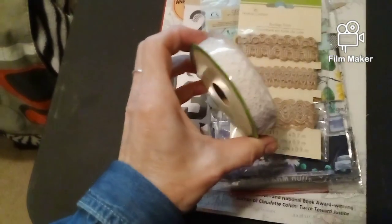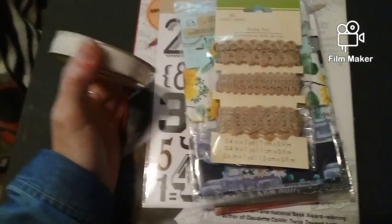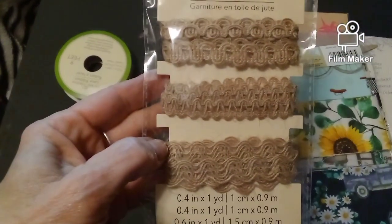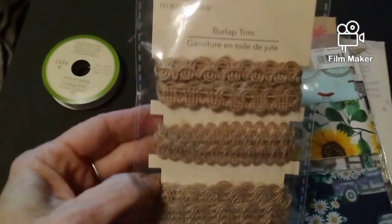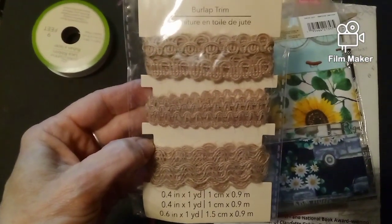We have this pretty lace right here. I think that'll be really neat for my junk journaling. Then I have this — different kinds — it's not lace but it's, what is it called, burlap trim right there. Which is really neat.